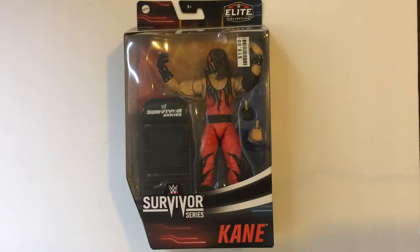Hey, welcome back to RRR. Today we're gonna unbox the Survivor Series Kane, WWE Elite True FX action figure.